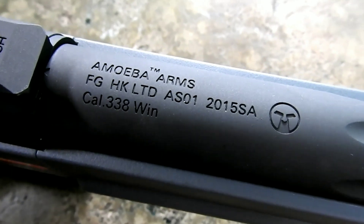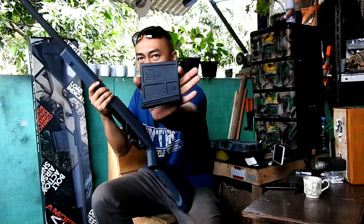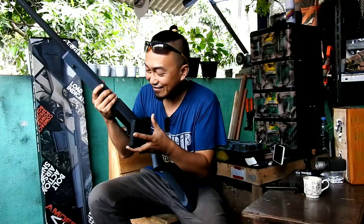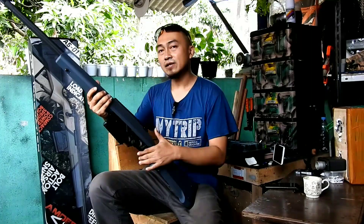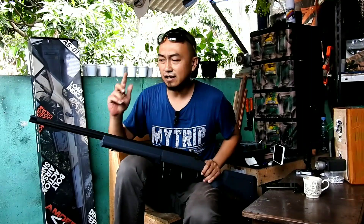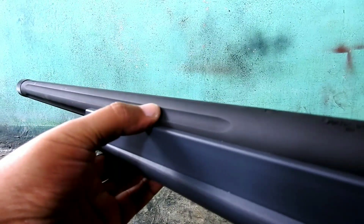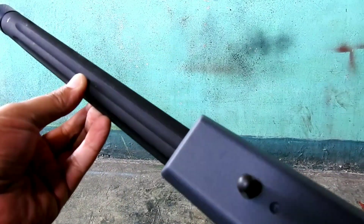Jika kita buka magazine-nya, ukurannya cukup besar. Di sini ada marking-marking dengan semacam grafir, jadi terlihat lebih realistis. Di bagian outer barrel, desainnya cukup simpel tapi menjadi pemanis. Jika biasanya unit sniper tube polos saja, di sini ada ornamen lekukan-lekukan. Ada enam lekukan di sekeliling outer barrel-nya — ini keren banget.